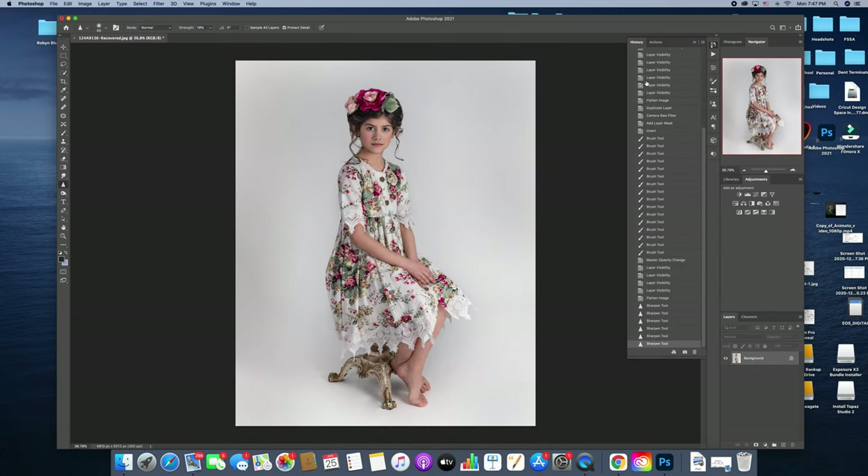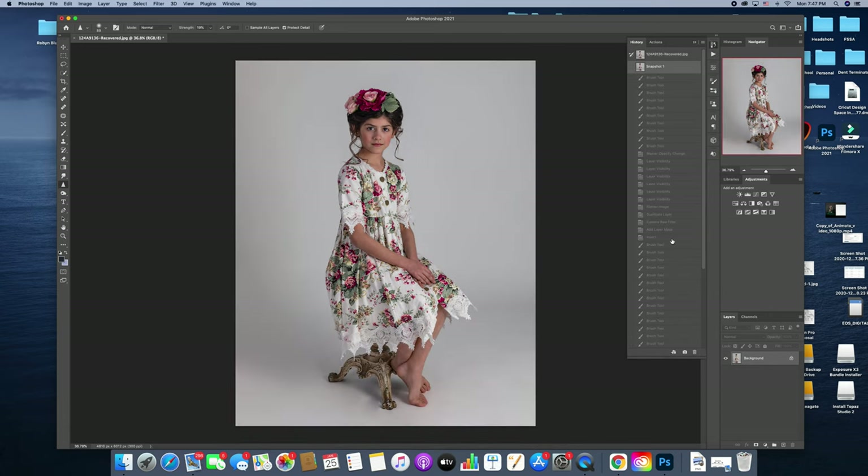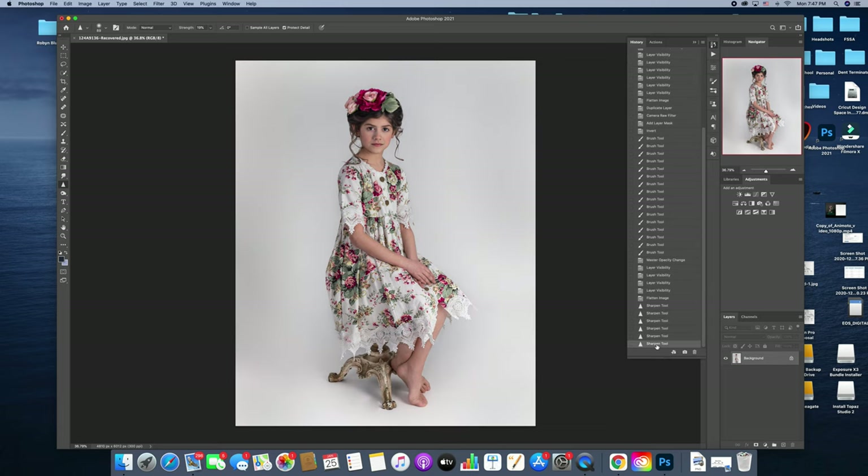I'll show you guys where we started with this when we brought it in before we dodged and burned and did all that — and then this is where we're at right now. From this point, I go into more of the artistic part of it, and that'll be in the next video.